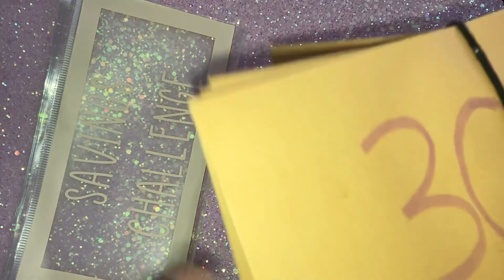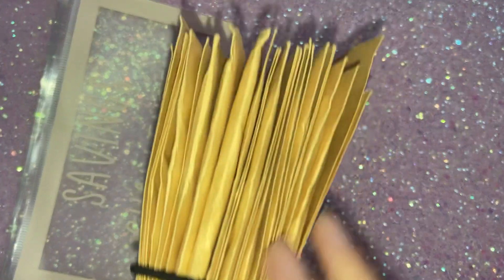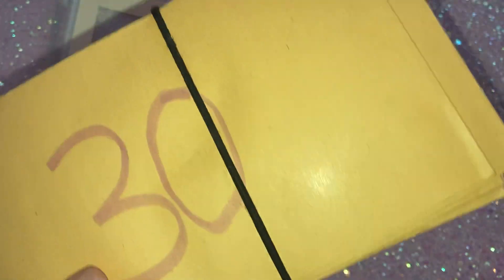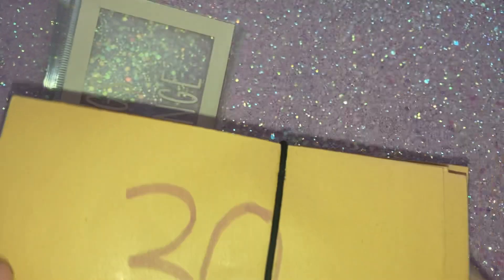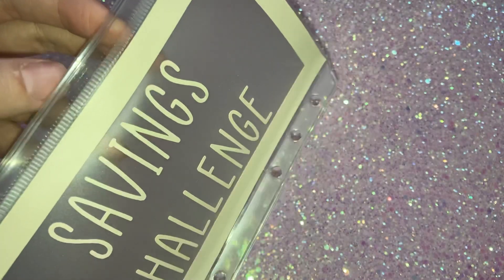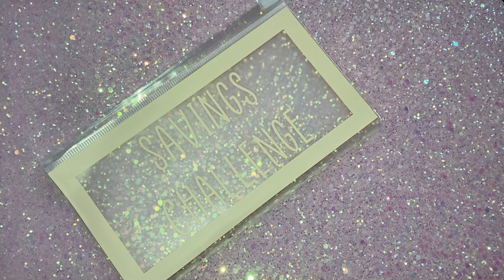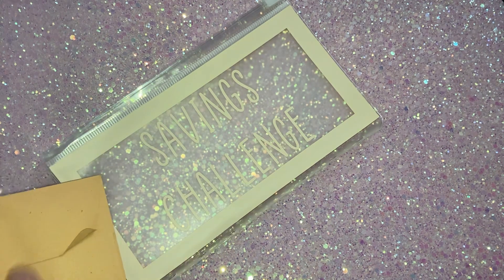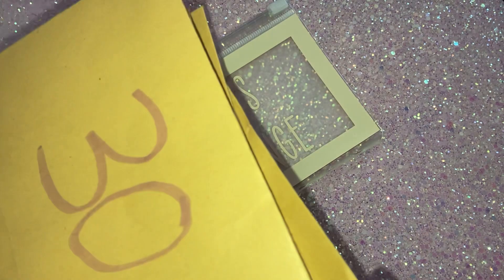So what I'm going to do today is the ones that I have filled — and I have filled quite a few. I'm just going to go through and open the envelopes so I can get rid of them; they're taking up a little bit too much room. Everything out of these envelopes I'm just going to pop into my little savings challenges wallet, which will make it a bit more organised.